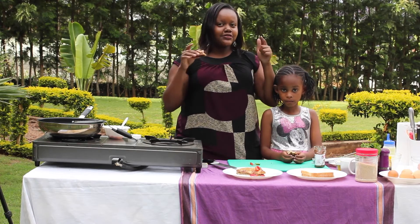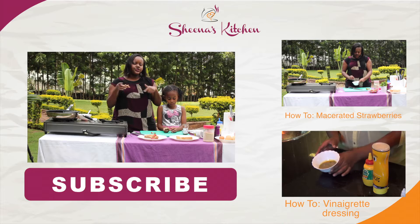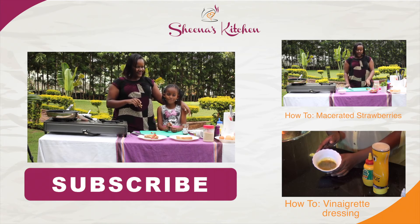If you like this recipe, please remember to subscribe and comment. If you try it at home, let me know what you thought of it and what you guys cook with your kids at home. Go ahead, comment and subscribe. Tell them to subscribe, Nemo! Bye!